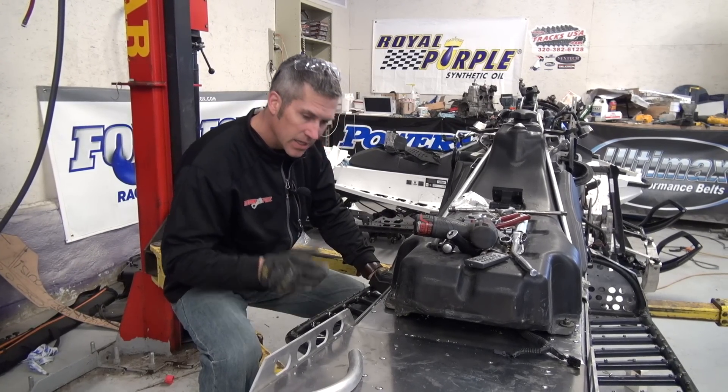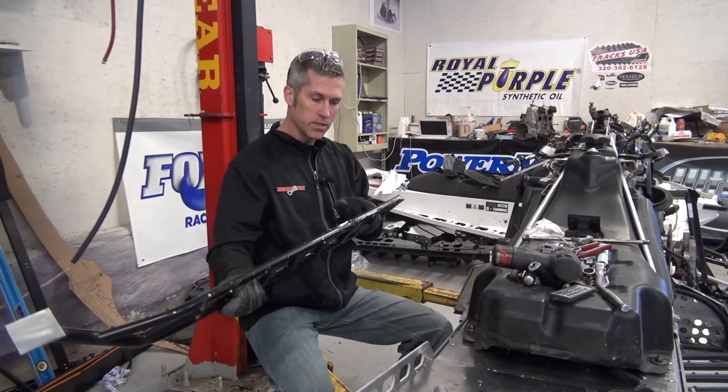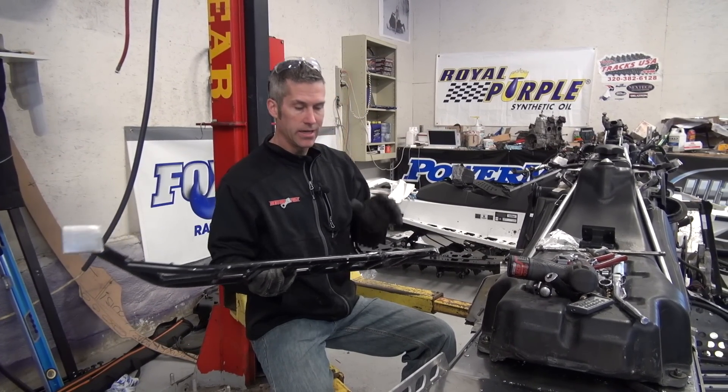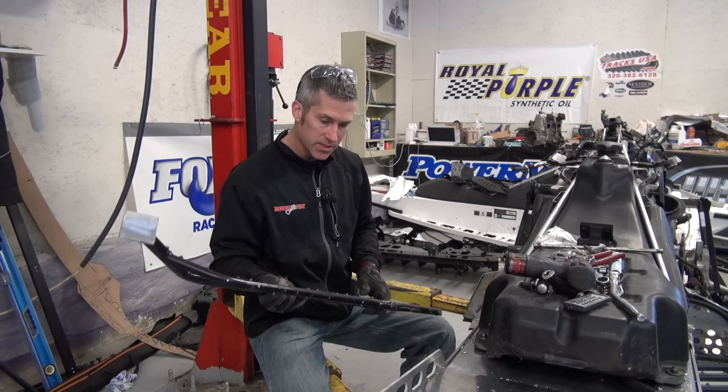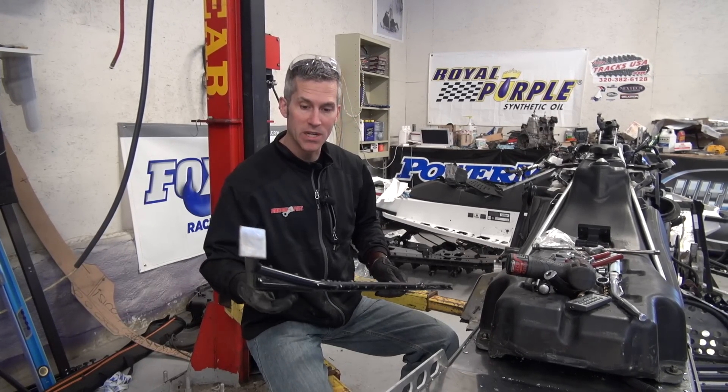Hey everybody, welcome back to Power Mods. Today I'm going to get a bunch of things cleaned up. One of them is just running boards. These running boards came off the ZX chassis. We have to modify them to fit this REV chassis a little bit because we just didn't feel like going out and spending a whole bunch of money on some new boards.